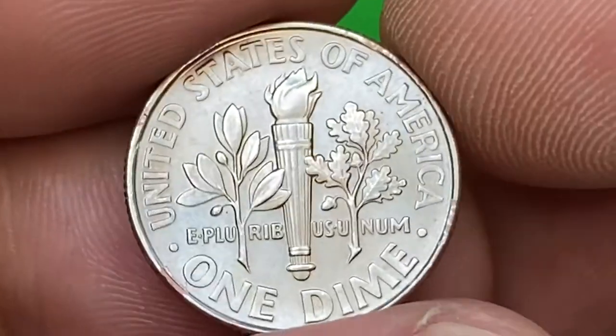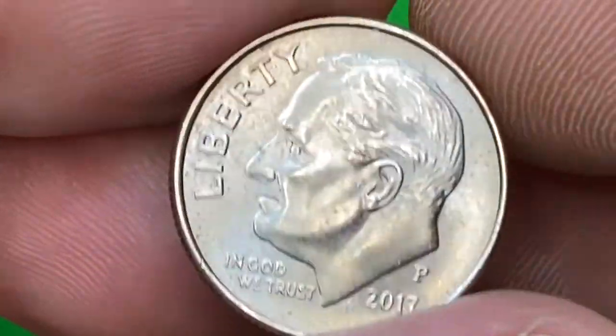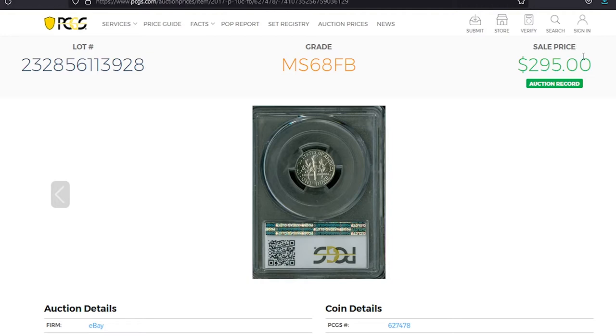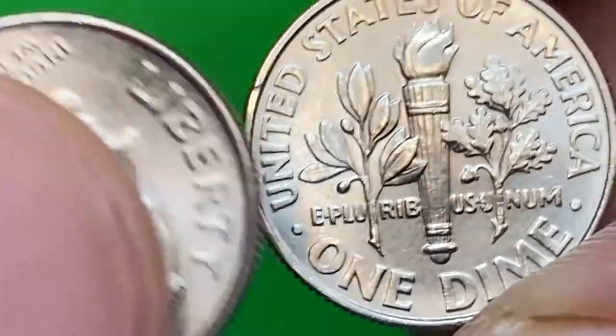Don't get surprised, but MS68 2017-P dimes sell for over $125. The auction record was set in 2018 when this MS68 full bands dime was sold for $295 in an eBay auction. That's all, folks — if you liked the video, don't forget to hit the like button and subscribe if you're first time on our channel.